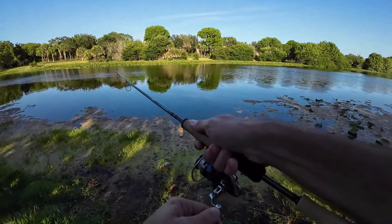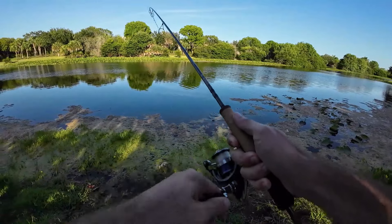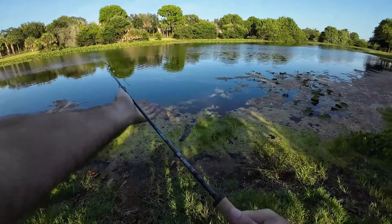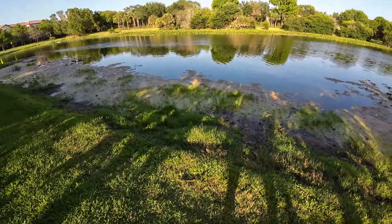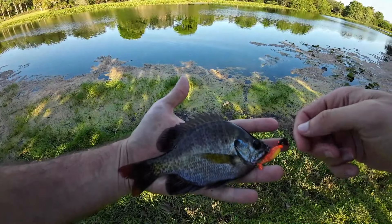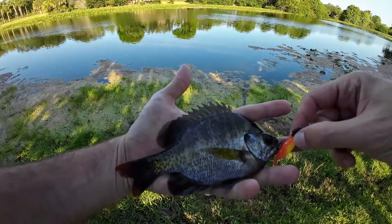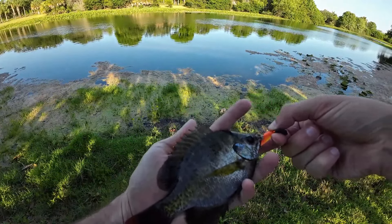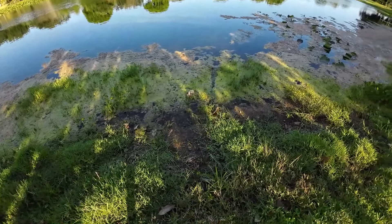Got him! First fish of the day, not a big one, but it swam right into all this algae. Looks bluegill-shaped — yep, it is a bluegill. Not a big one, but usually this time of year I can get some nice ones close to shore because they're in close spawning. Still an okay little guy, not bad for our first one. Let's get him back and see if we can get some larger ones.